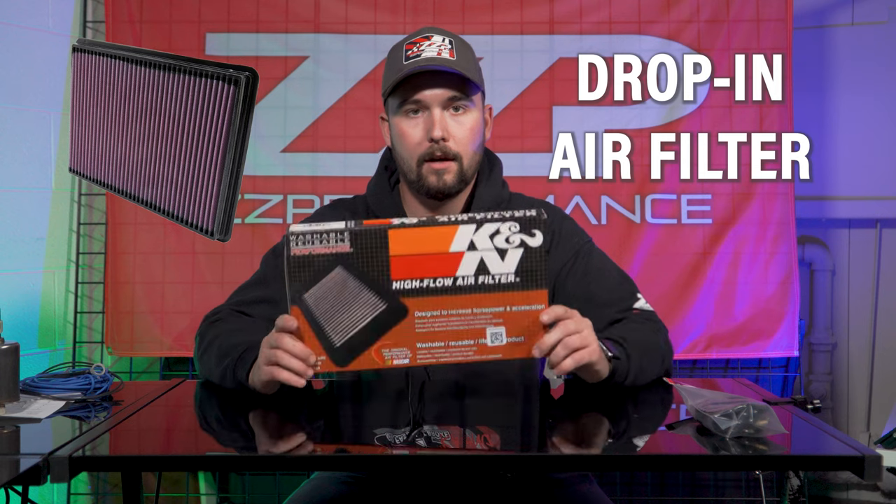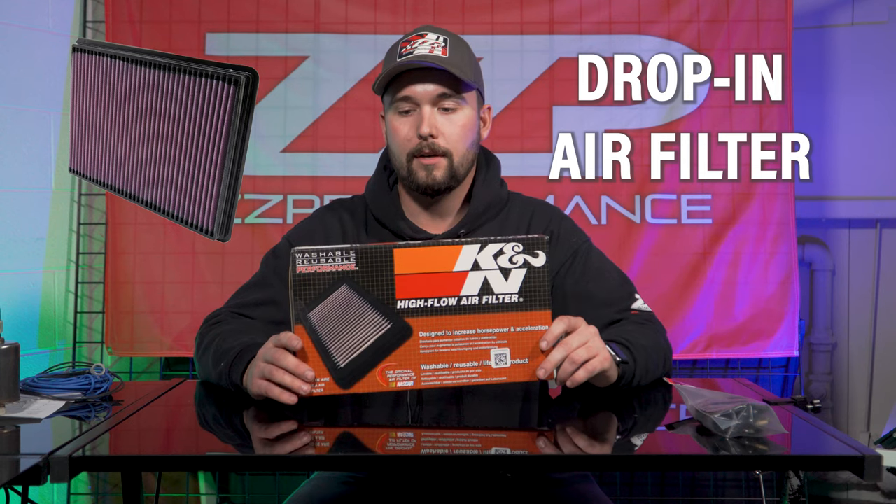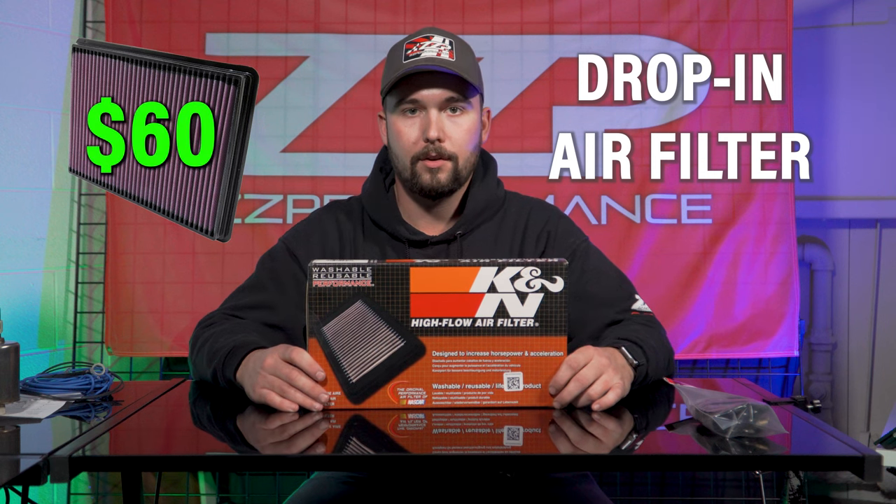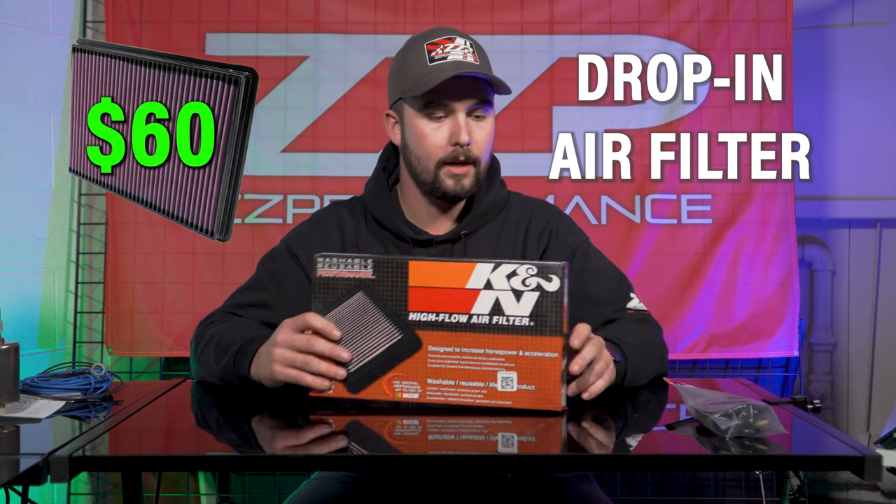But in the early stages, a standard drop-in replacement filter — a K&N or one from your local parts store — is great for ensuring that your 3800 powered vehicle is going to have some clean air going into it.